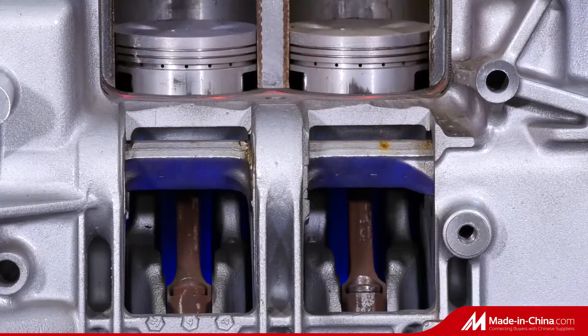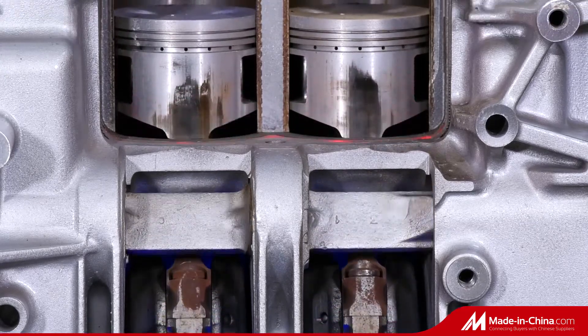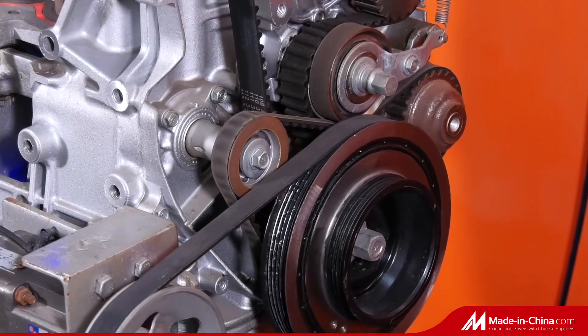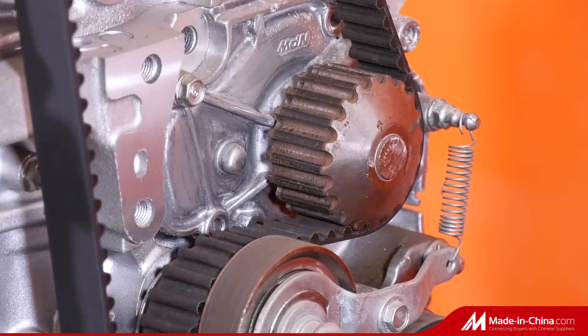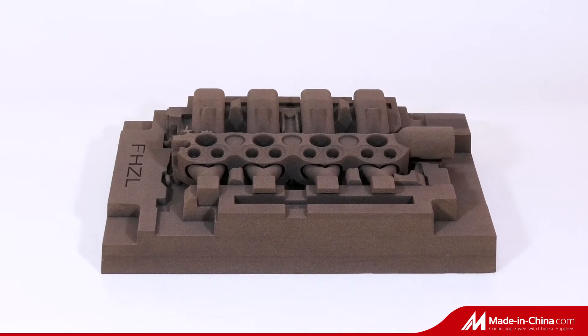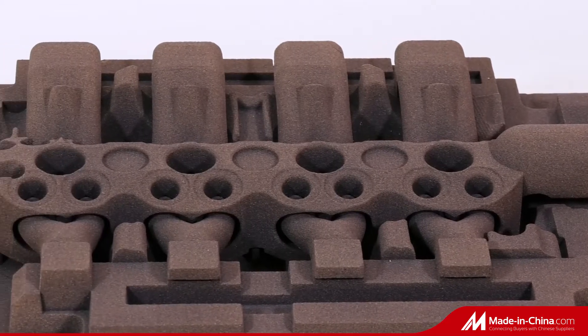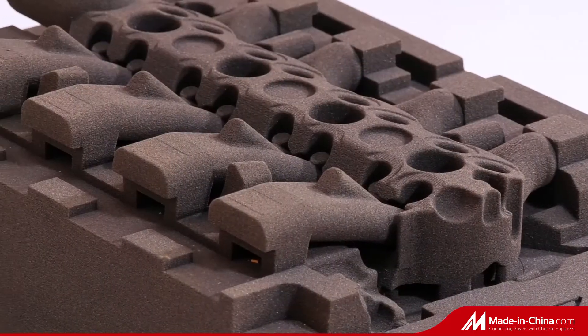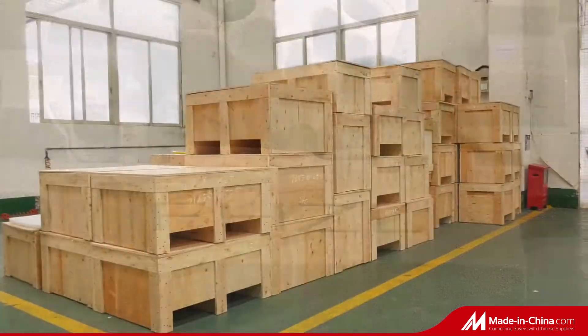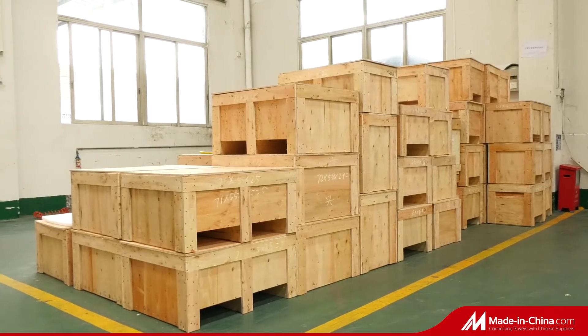Production modes include casting with 3D printing, sand mold, and CNC machining. Over 10 years of experience in foundry and machining of automotive parts, with over 1,000 different types of product development per year. Various casting technology capabilities include sand mold gravity casting, metal mold gravity, and low pressure casting.